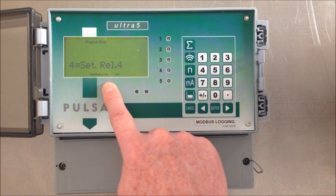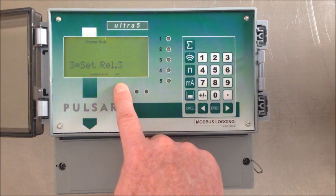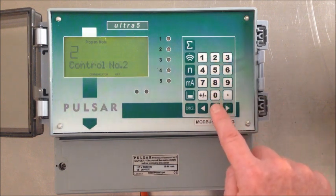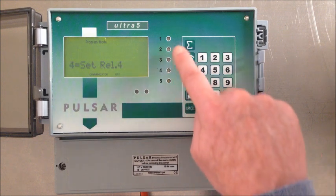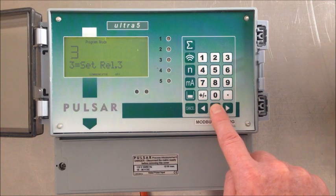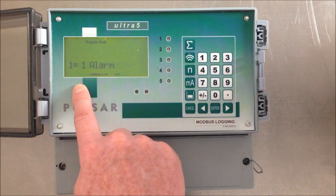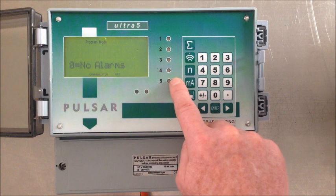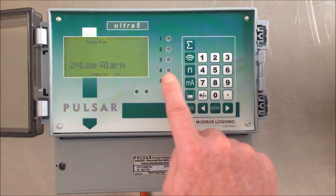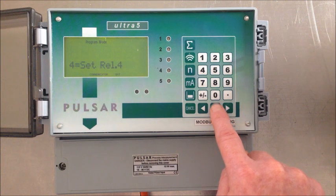Control relay number one, we want to assign to relay one. Control relay two — you'll see it's no longer given us the option of relay one because we've already assigned it to a job — so let's select two. Likewise, relay one and two have been allocated, so let's select three for that third control relay. For number of alarms, it's only given us an option of no alarms, one alarm, or two alarms, because we only have two relays left on the Ultra 5 controller, but we only want one in this instance. We'll set it as a high alarm and allocate to relay four.